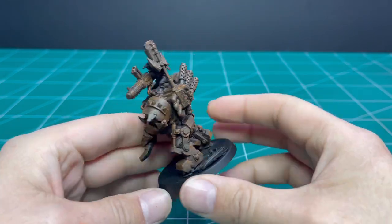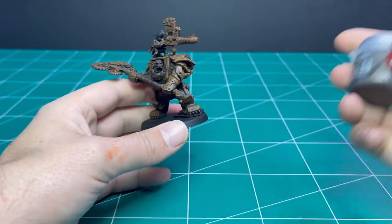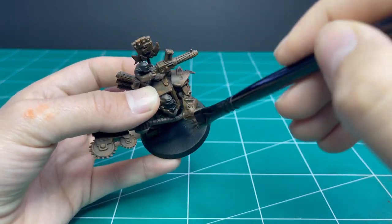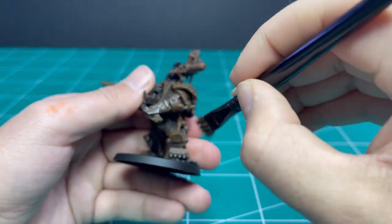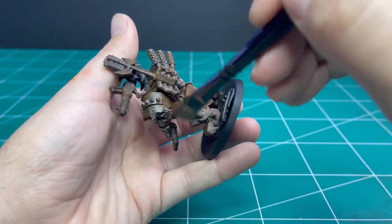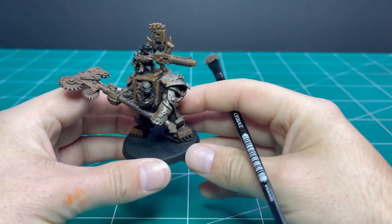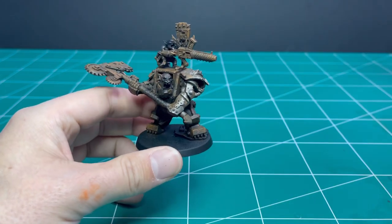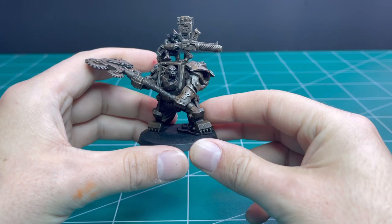Once the Ryza Rust is fully applied, it's time to move on to a Lead Belcher dry brush. This is going to catch all the raised areas of the rust — any chipped or scratchy areas. I've used this technique before on a video for painting a 3D-printed robot for Necromunda, and I thought it was a perfect technique to use again with this Ork Warboss. I always get surprised by how good the dry brush catches all the edges and makes it pop. You could do rusty-themed Orcs, just paint the skin and cloth after that and it would look super cool.